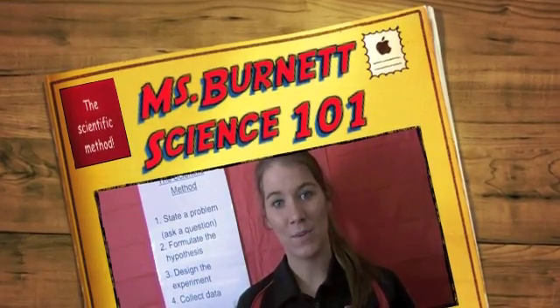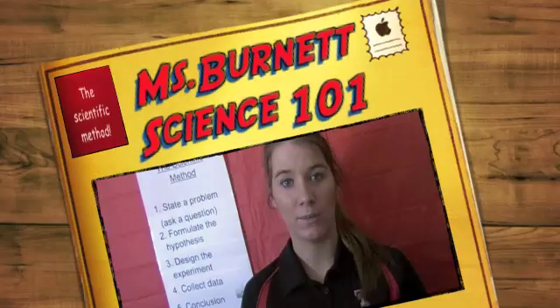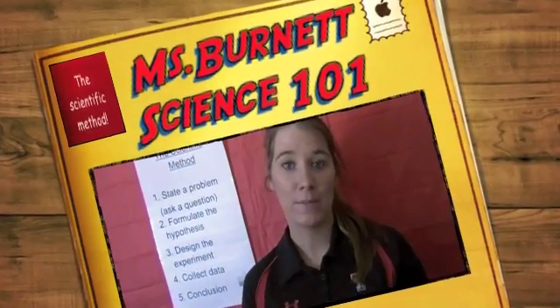Hello, boys and girls, and welcome to Science 101. In this video, you will learn about the scientific method and the steps you take to complete it. We will also be doing an experiment to help better understand the scientific method.